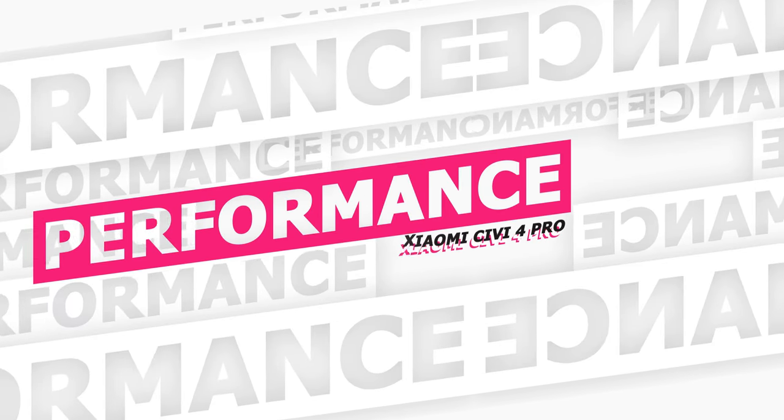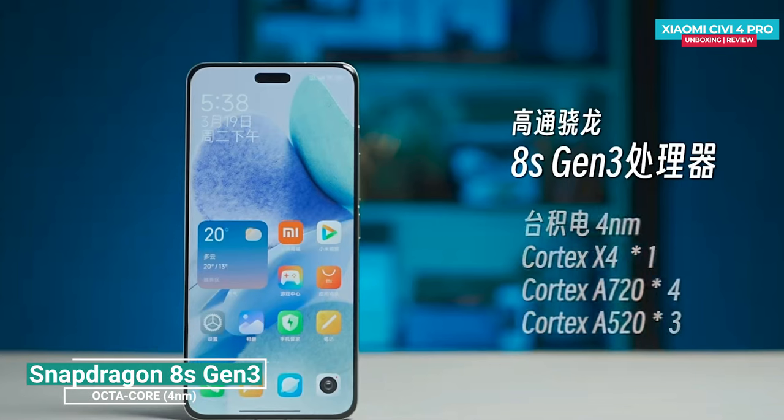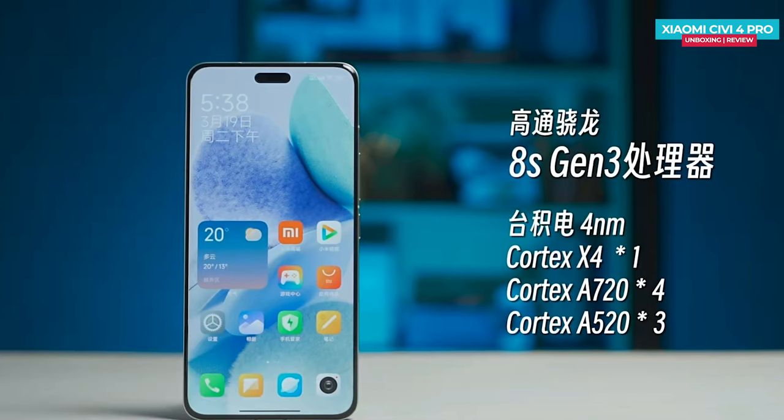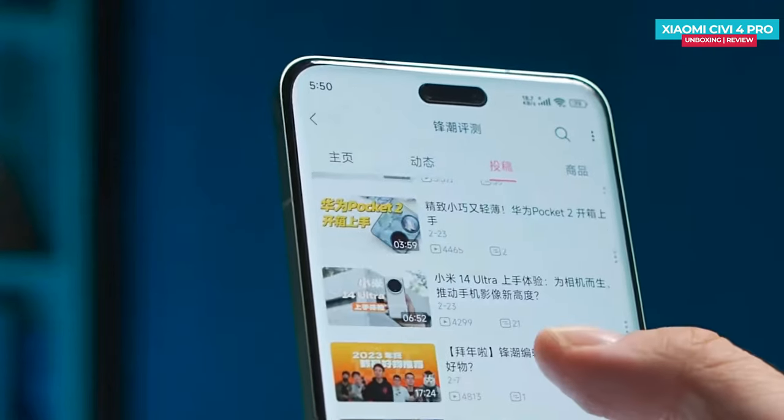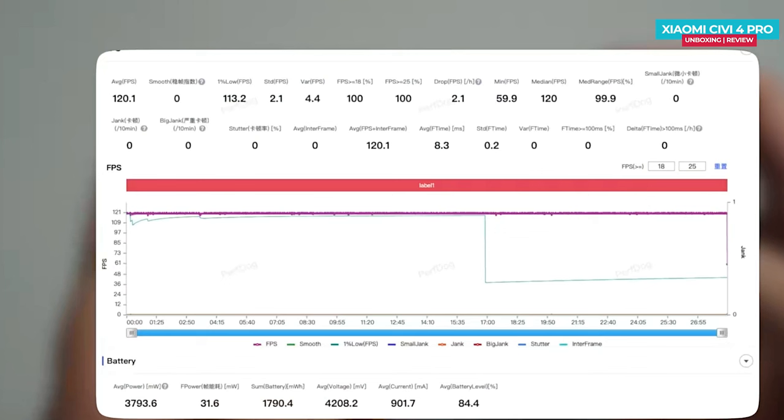Let's talk about the performance of the Xiaomi Civi 4 Pro. It's the world's first phone to feature the Snapdragon 8s Gen 3 processor, which was just launched a few days ago. In daily use, you get smooth performance, and even when playing games like King of Glory at the highest settings, you can achieve an average frame rate of up to 120.1 frames per second with power consumption at 3.8 watts, despite being thin and light. The performance is impressive.